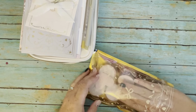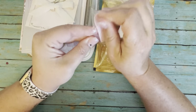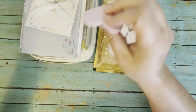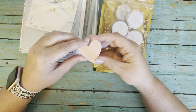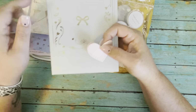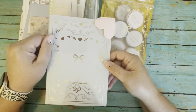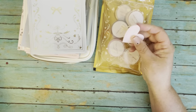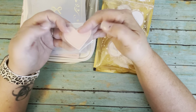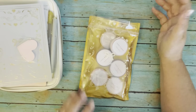Next we also have this cute little bookmark. It can be used in your planner or in a book you're reading. It's a little heart in vegan leather, and you open it up and stick it on the corner of your page where you were reading. I'll probably be using that at work or in the next novel I'm reading.